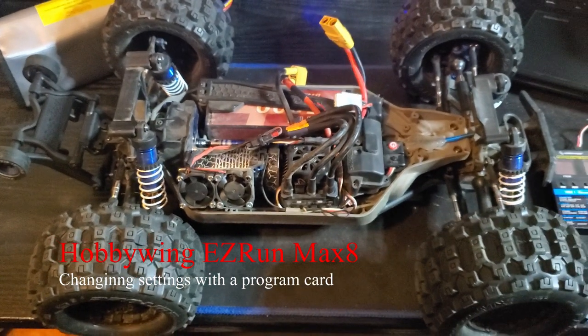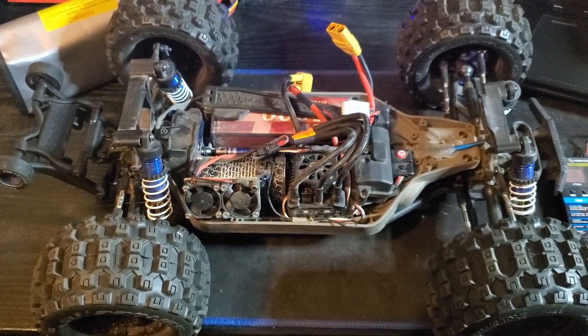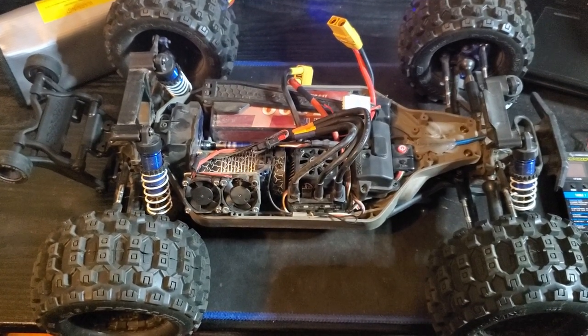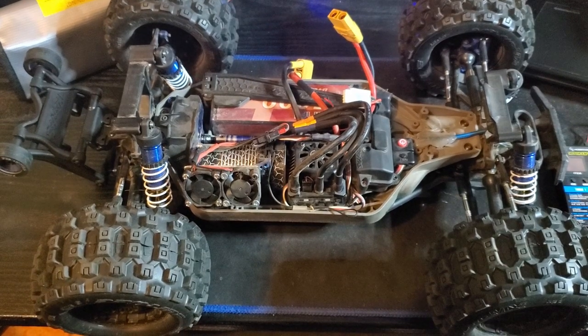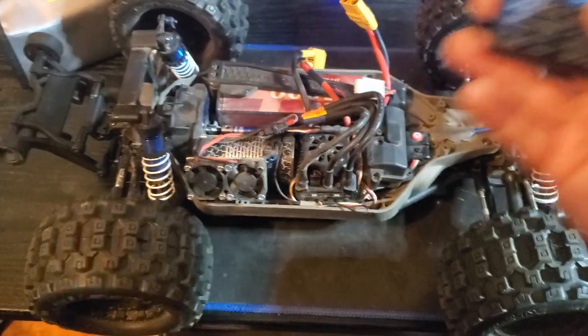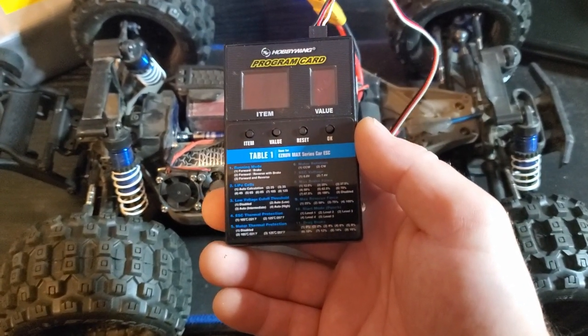What's going on YouTube. I finally remembered to turn down the brakes before I go out, so I figured I'd make a quick video to show you guys how to do that with the Hobbywing EasyRun Max 8 ESC. It came with this program card here and I'm going to show you how to use it real quick.